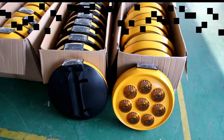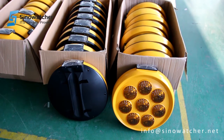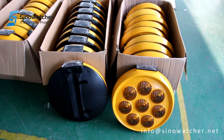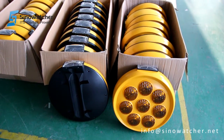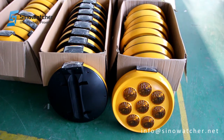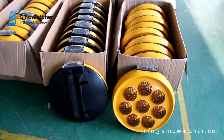Hello, this is Martin at SinoWatcher. I want to show you our 400mm LED warning flasher. This one has a mini solar panel at the top and a battery inside, and therefore it's self-sustainable — a flashing light used at applications such as road construction or potentially hazardous areas and so on.